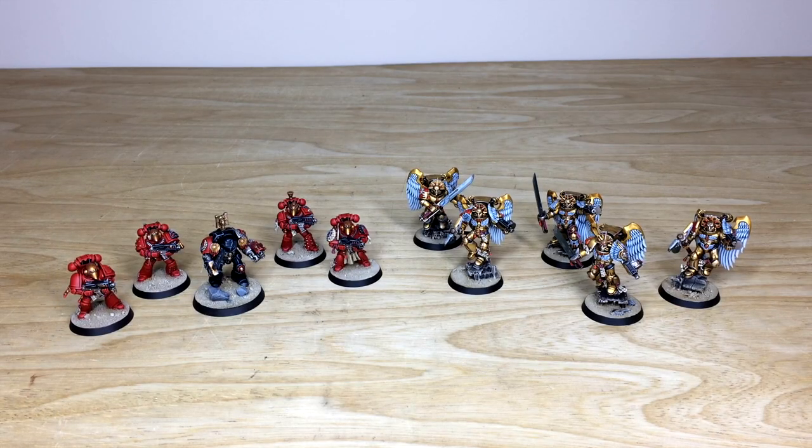The link will take you directly to our contact form on the Siege Studios website. Complete all the drop-down options relevant for your commission, and in the message section include a list of models in our model list format, which is also shown on that contact form. Fire it off to us to get the process started and we'll come back to you with a quote. We're back in a second to have a look at these awesome Blood Angels in more detail.